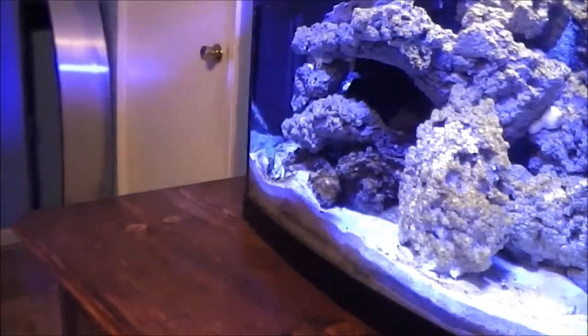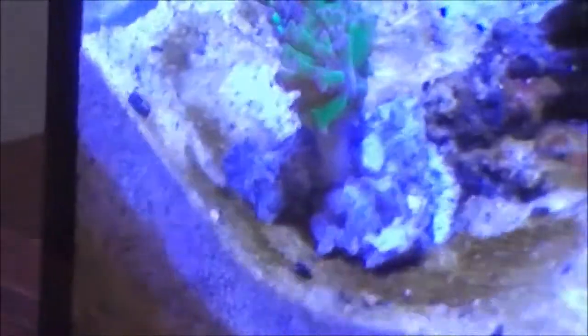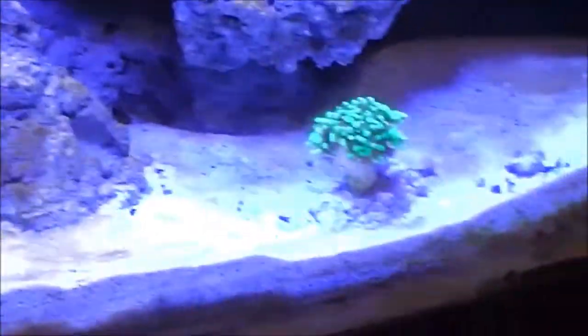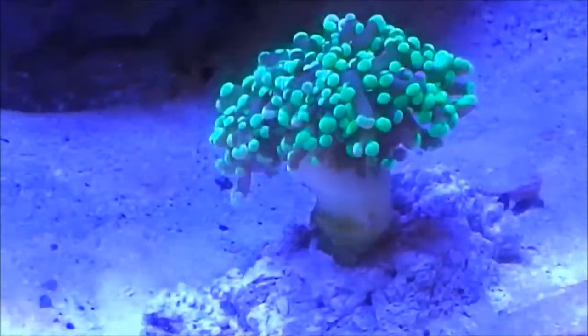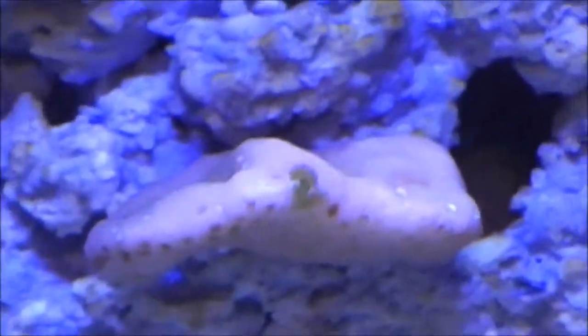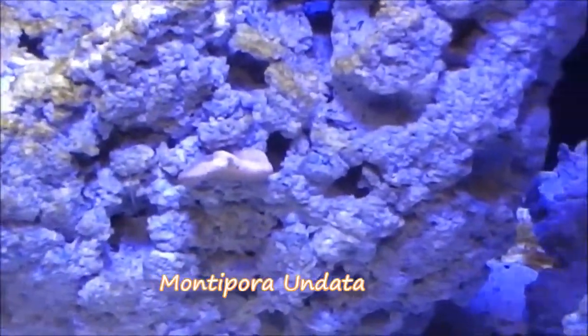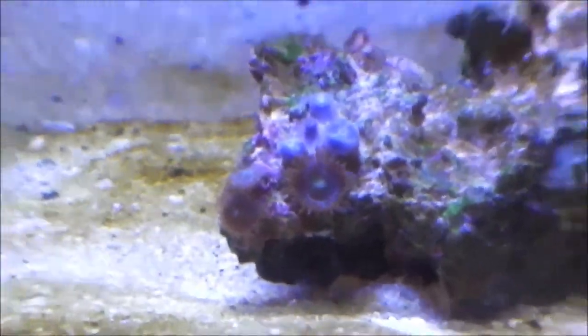I also added a hammer coral right there — I glued the base onto a small rubble rock and put it in the sand to keep it elevated. I also have a montipora that was given to me by a friend — really cool piece, I forget the exact name of it but it was his favorite. And he also gave me some unidentified zoas.